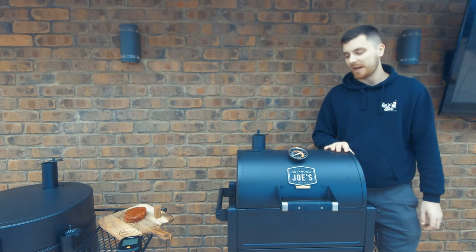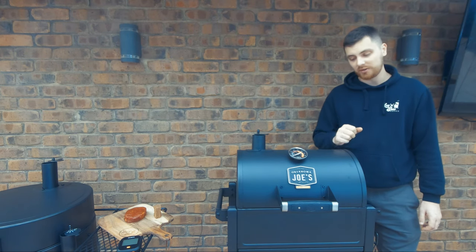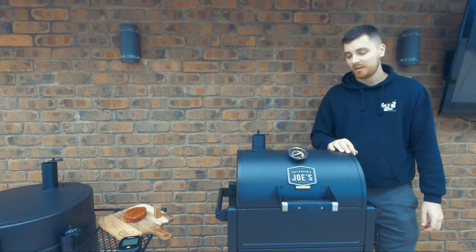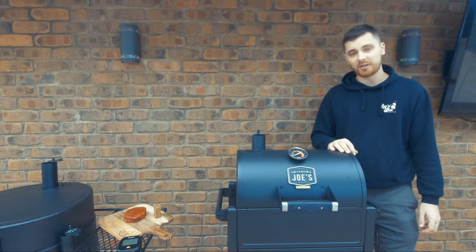Hi everyone, I'm Aaron from Low & Slow Basics and today I'm going to be showing you how to use the Oklahoma Joe's Rambler Portable BBQ. This thing is going to be my new SCA Steak Cooker, so we'll give it a test run today.